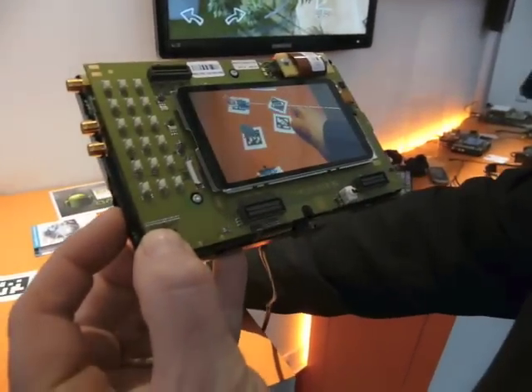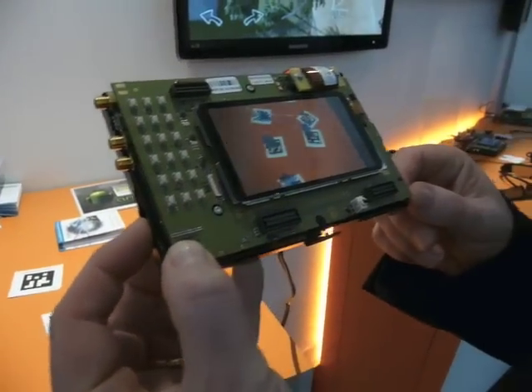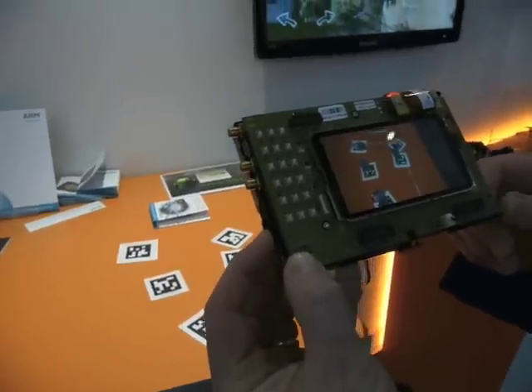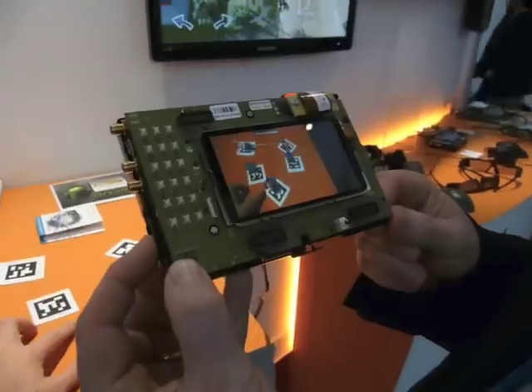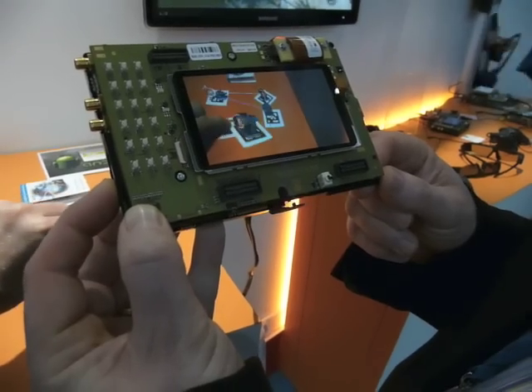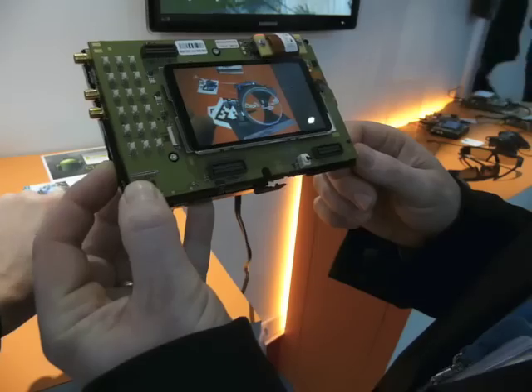So you can kind of move and line the mirrors up, and get everything reflecting off everything else. Kind of have a closer look at it if you want.